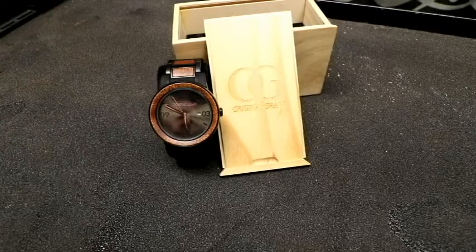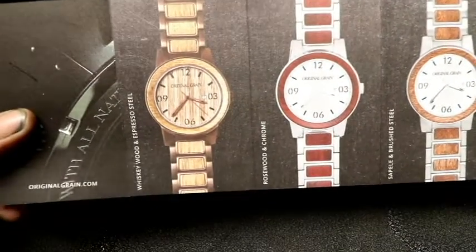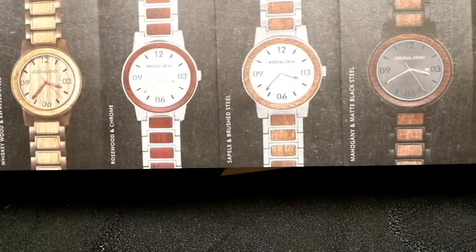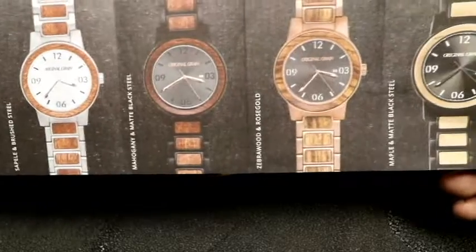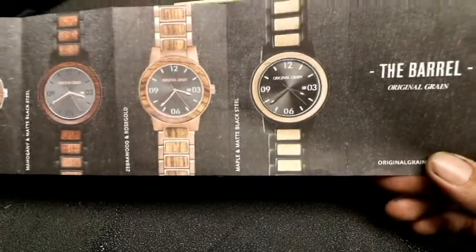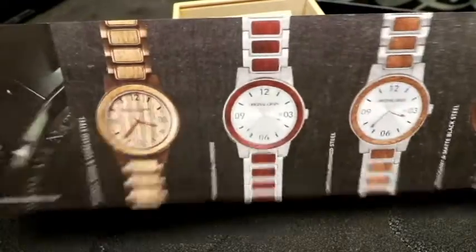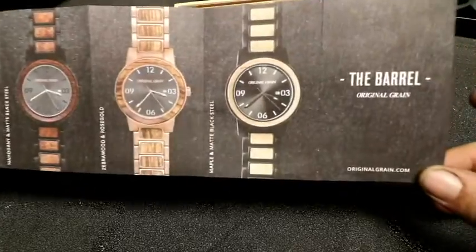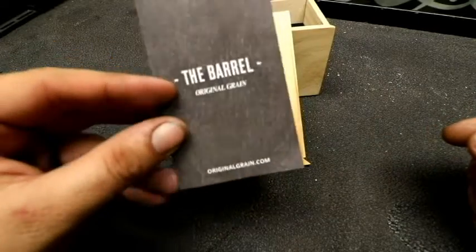This watch I picked up as it was. Here are some of the other watches they actually design as well. They got this one on the end — it's whiskey wood and espresso steel. They got rose wood and chrome, zebrawood and rose gold, mahogany and matte black steel, which is the one that we picked up, and then maple and matte black steel. So depending on your occasion, your wear, whatever kind of OG wear you want to put on — suit and tie or tank top and shorts — you might decide to take a look at some of the other varieties they have. But this is the barrel collection from Original Grain.